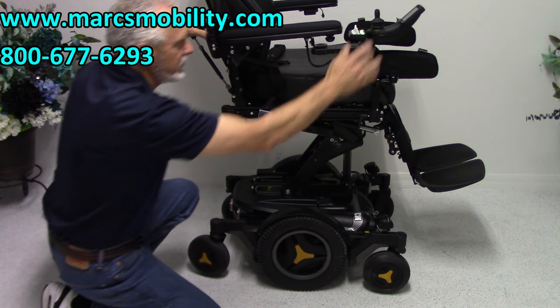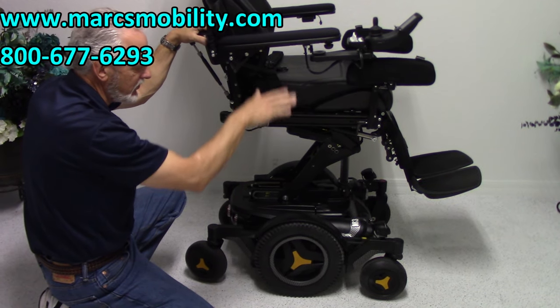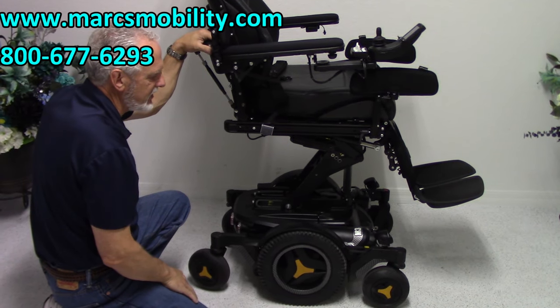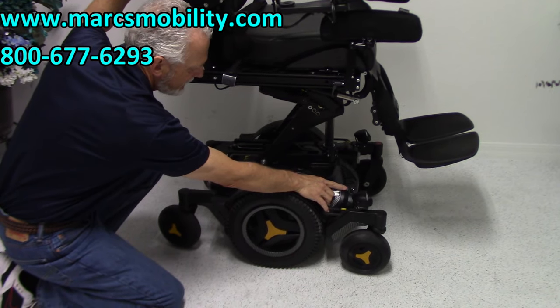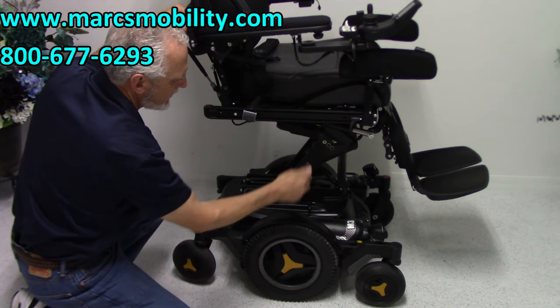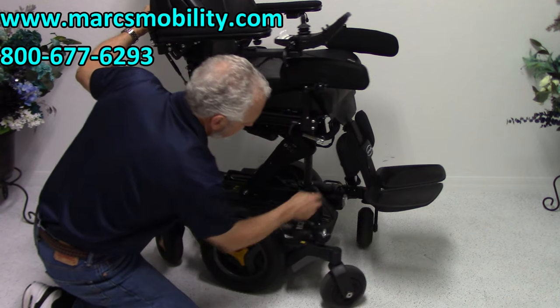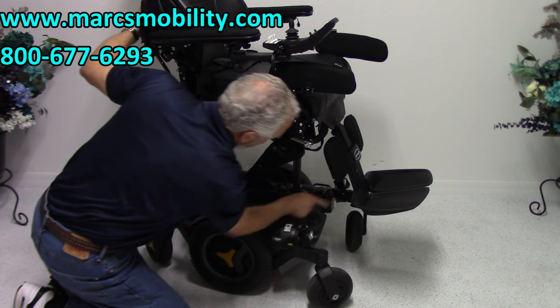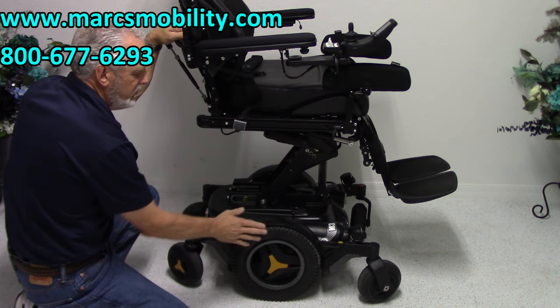If I wanted to push the chair, I would turn the power off — and I'd make sure the seat is down before the power is off. You don't want to push the chair when the seat is elevated. On top of each motor, there's a little knob. If I push that knob inward towards the inside, it unlocks the wheel. You have to do both motors, because there's another motor in the back with the same knob. That's how you put the chair in neutral.